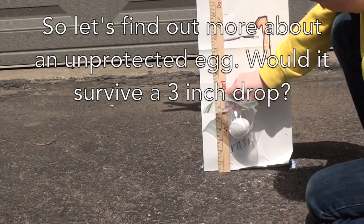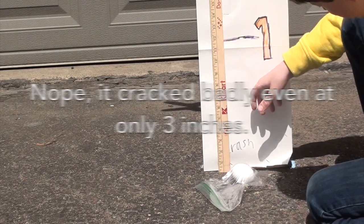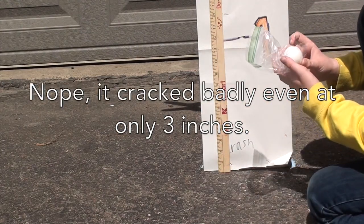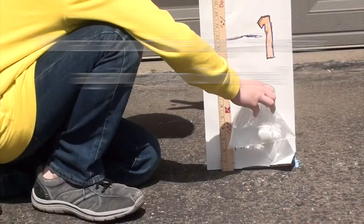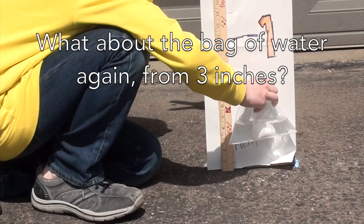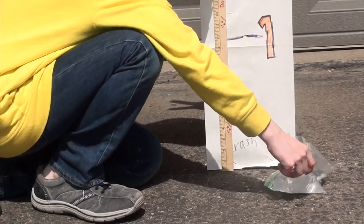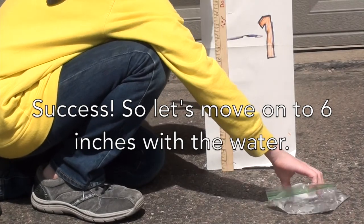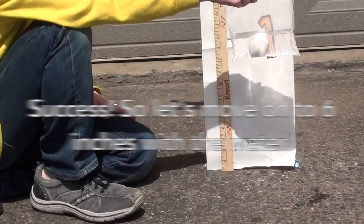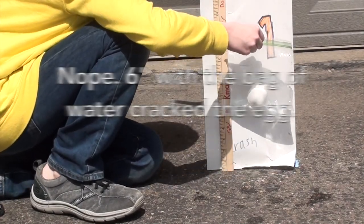Okay, now testing at three inches — three, two, one. Did the water egg fail at three inches? Three, two, one. Now six inches — three, two, one.